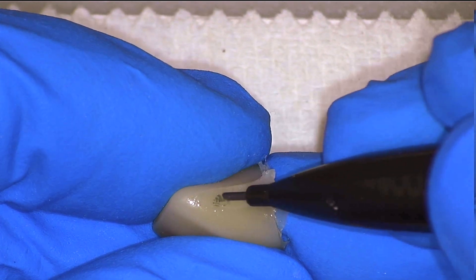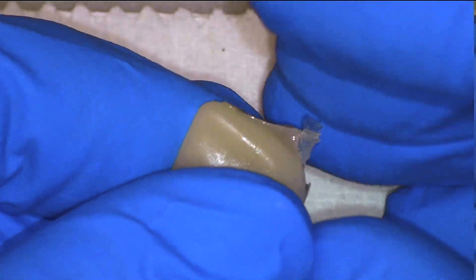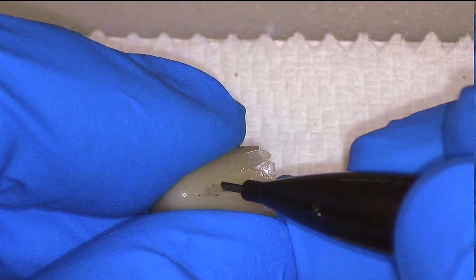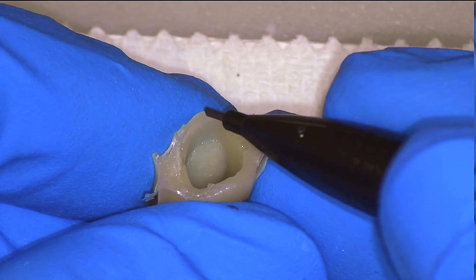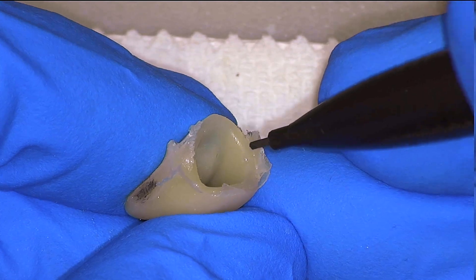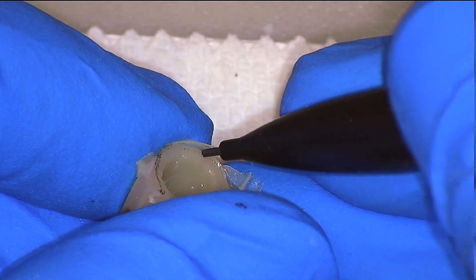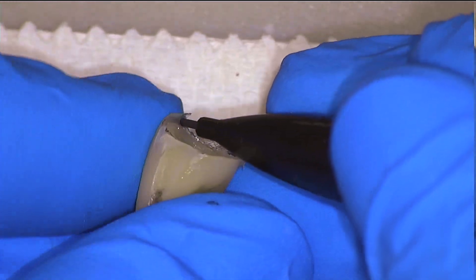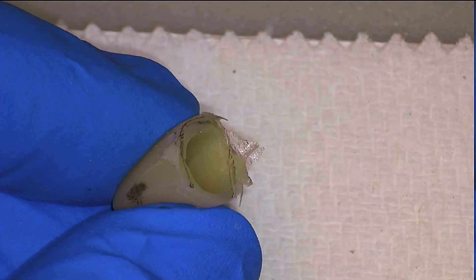I'll immediately mark my interproximal contacts with a mechanical pencil. That way I know to avoid those spots, and as long as I don't remove that pencil mark, my interproximal contacts will not be changed. I will additionally mark the margin as best as I can with the mechanical pencil. Because it's a very acute angle, you won't actually get to mark the exact margin, but I do find that this helps for a little bit of added visibility.